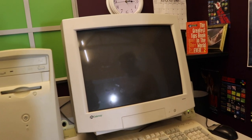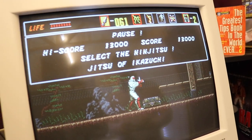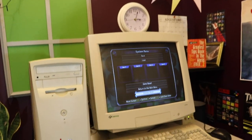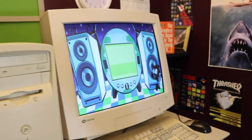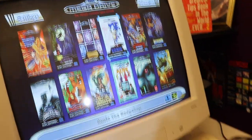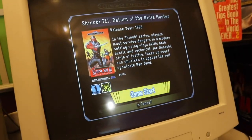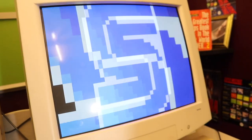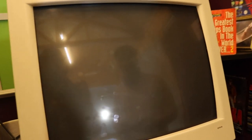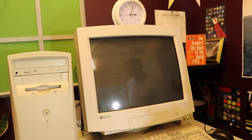A nice short intro level done. Tom mentions Shinobi 3: Return of the Ninja Master, which Will has never played. Tom says the top Mega Drive soundtracks are Revenge of Shinobi, Streets of Rage and Phantasy Star 4. Shinobi 3 looks very similar to Revenge of Shinobi at first — it's a direct sequel.